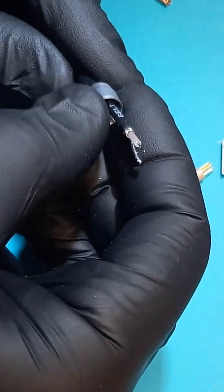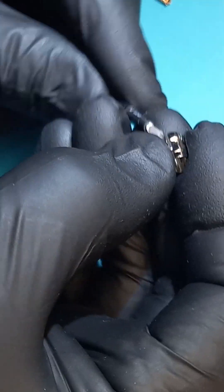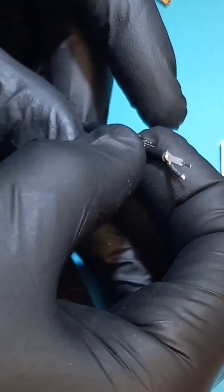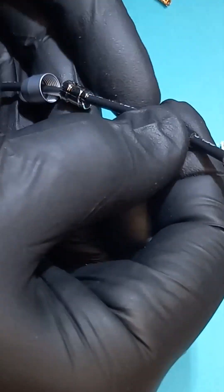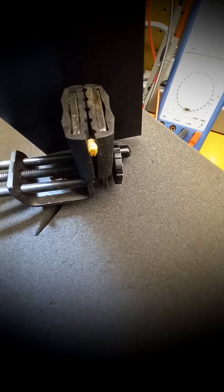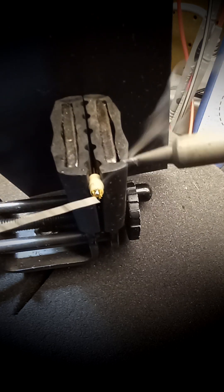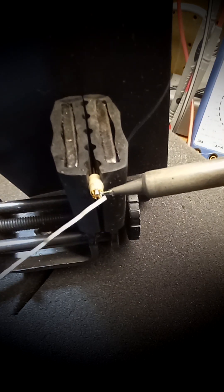Don't forget to put the collet nut and latch sleeve before soldering. As always, use some flux and fill the contacts with solder.